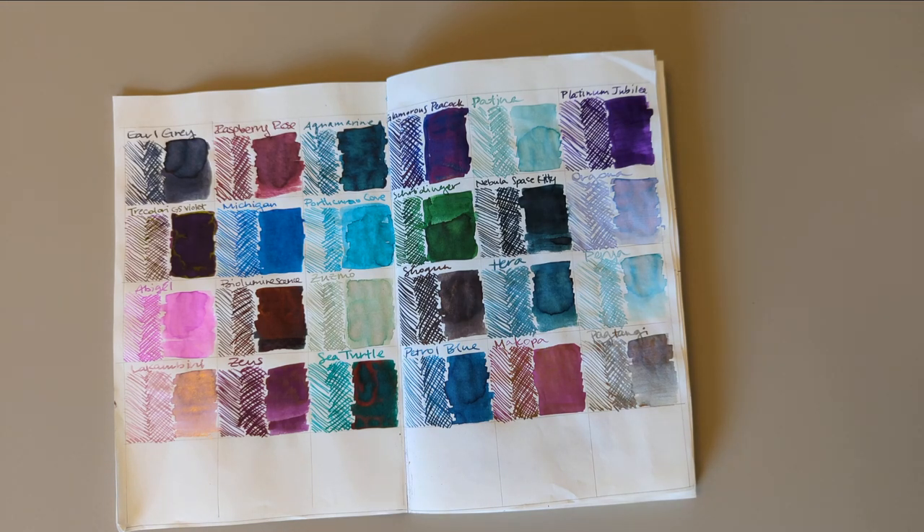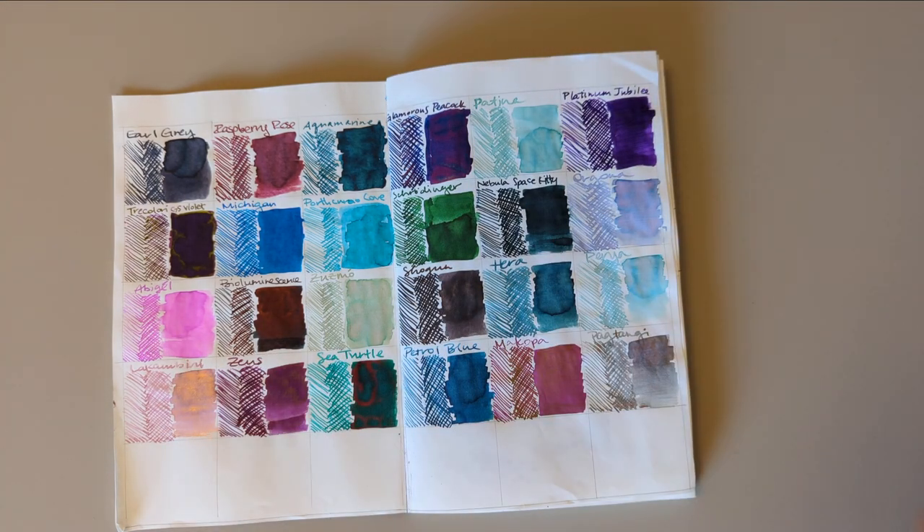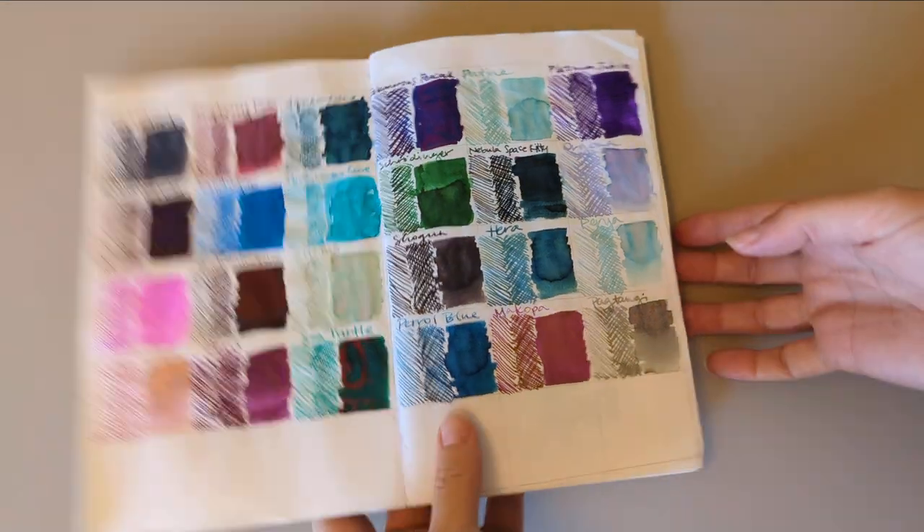Hi friends. Welcome to another 30 Inks 30 Days. What are we on? Day 25. I think it must be, if I'm doing my math correctly, because I don't know the date. We're here, and I have a special thing planned for this week and I finally get to do it. First though, we'll take a look at yesterday's ink.